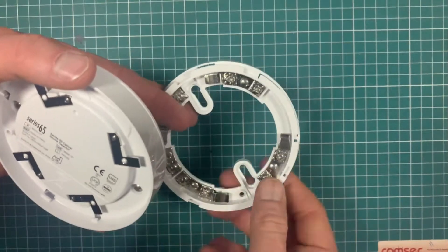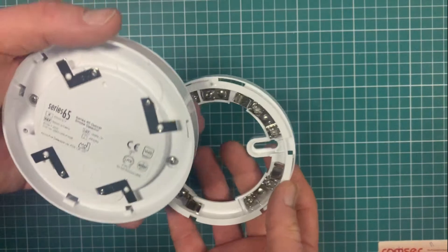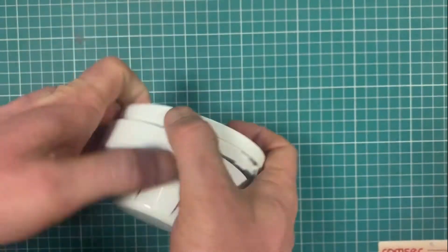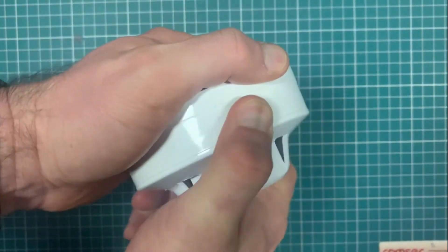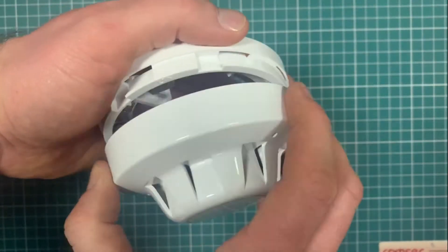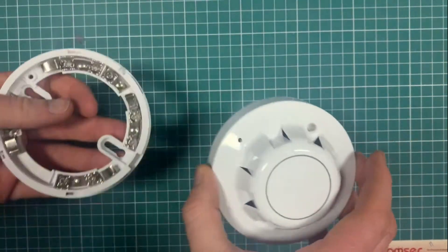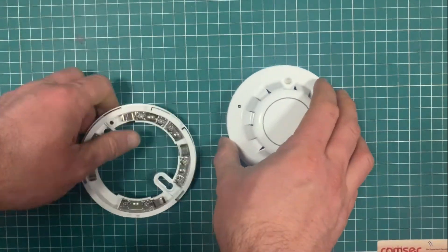On the base, you connect it in — it's L1 for your positive, L2 for your negative, and there's an output there for your LED. I've done a separate video on the base already. When you're installing it, you're basically up in the ceiling, the detector just clicks in, you feel it go in and it comes back out. It can be a bit fiddly, but that's basically it. We actually sell these as two separate items, so it's a separate part code for each of them.